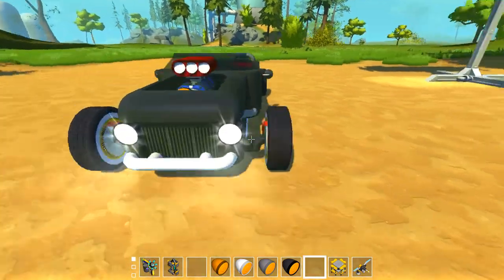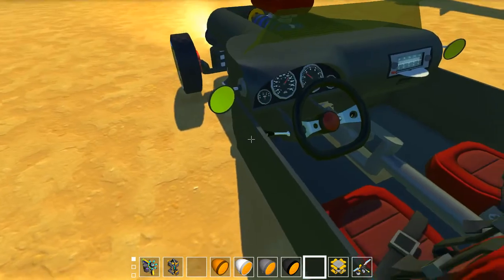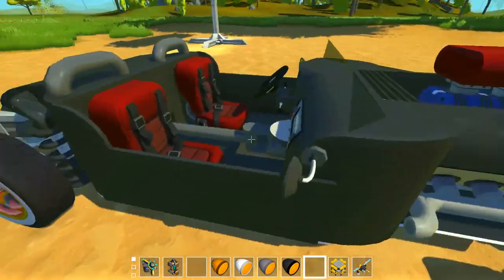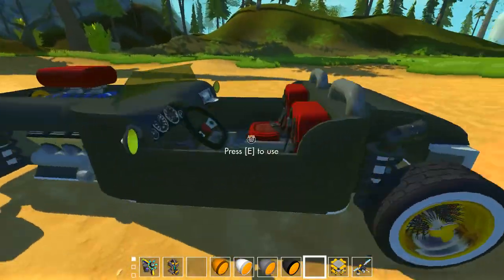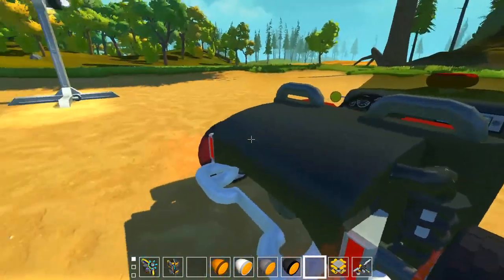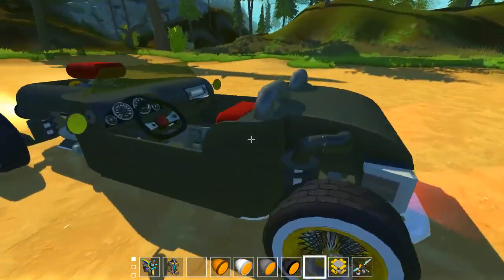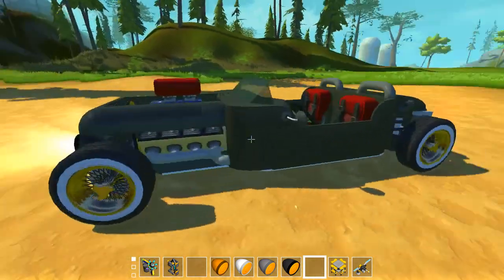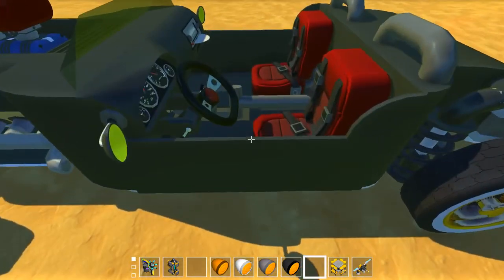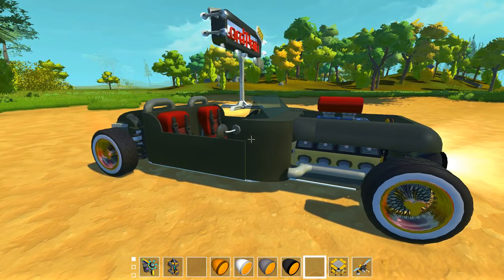So this is my newest creation. I will upload this to the workshop — it has these side mirrors. If you want to drive it, just subscribe and let me know in the comments what you think. I think this is one of the best cars I've ever made in Scrap Mechanic. I really like how it came out. So that's it for today. Thank you for watching and I see you next time. Bye bye.